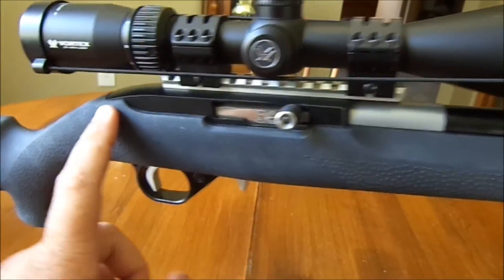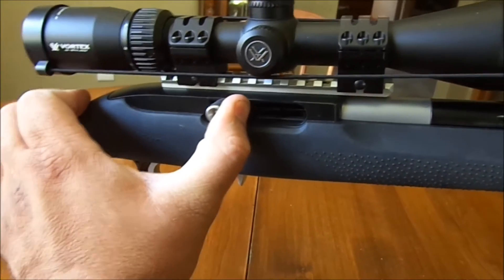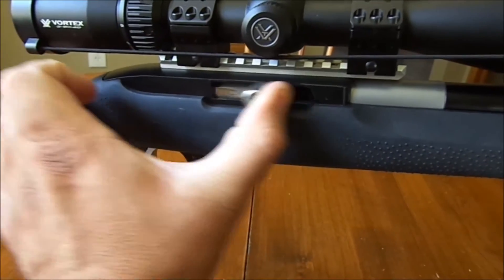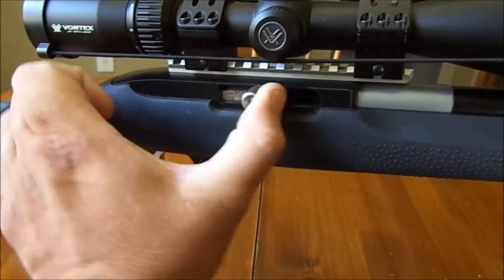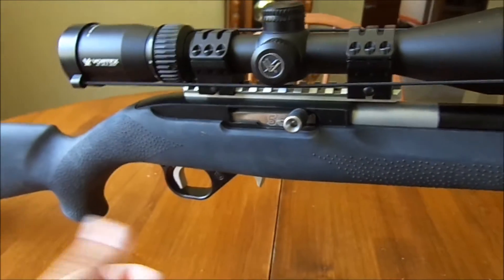I put the KID buffer pin in here, so when the bolt cycles back it hits this buffer pin right behind there, and it doesn't have a clang sound when you shoot — makes it a lot quieter and nicer. It's a cheap upgrade, why not do it?